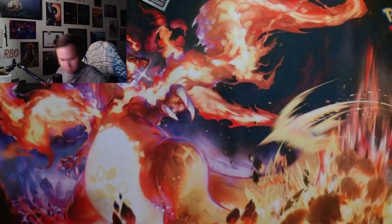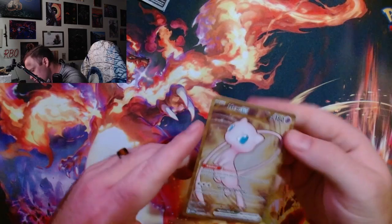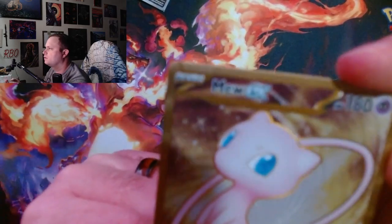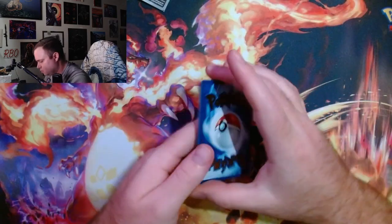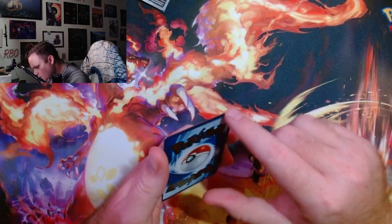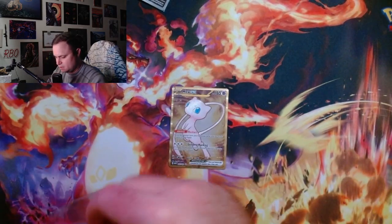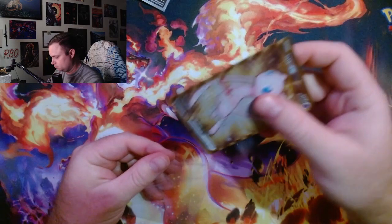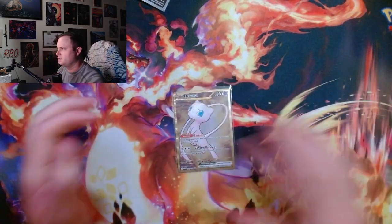I'll show you the promo cards real quick. I don't know if that's an issue or not — there's a dark spot up there, a dark spot down there. The printing on it is not perfect, but here's what everyone wants to know: does it fit in a penny sleeve? The card fits in a penny sleeve.